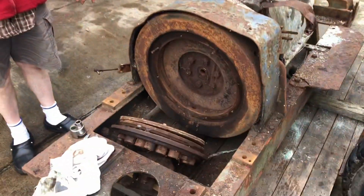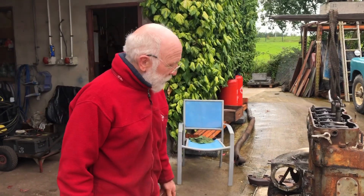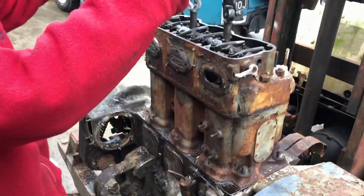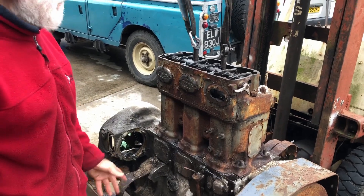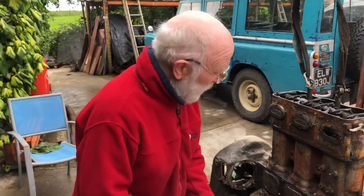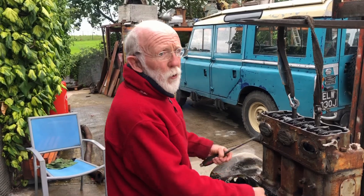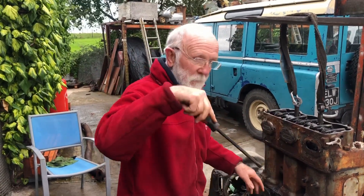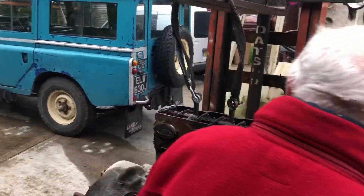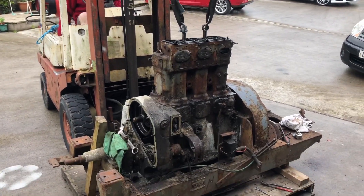Like most engineers working on these things, I have good days and I have bad days — I think today is a good day. By loosening off these nuts here, I'm hoping that the whole block will come up and leave the pistons and conrods behind. That makes the whole restoration of the engine an awful lot easier. Otherwise we'd have to drop the sump, take off the end caps from the conrods, lift the whole lot up and push the pistons down from the top. So fingers crossed, we'll try lifting this now.